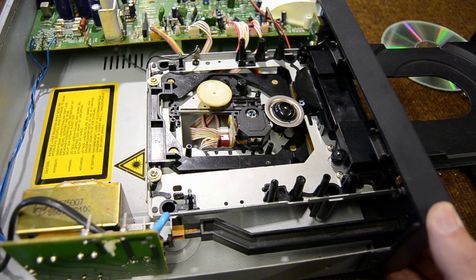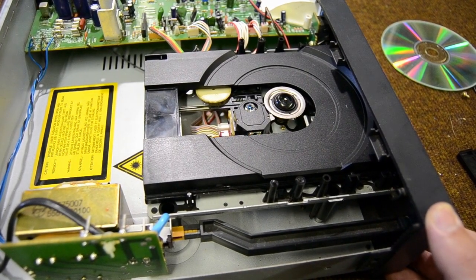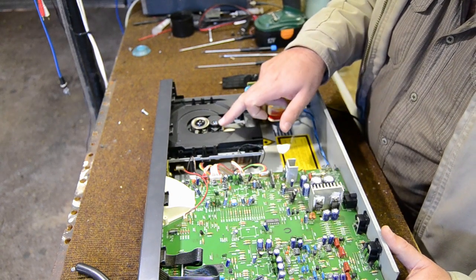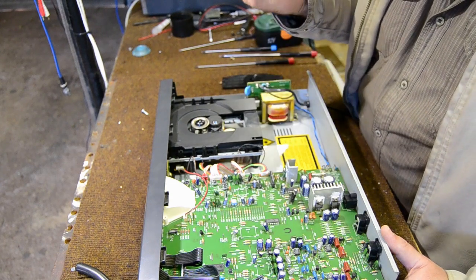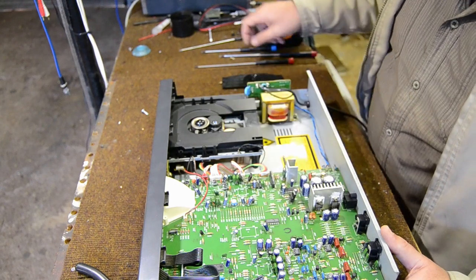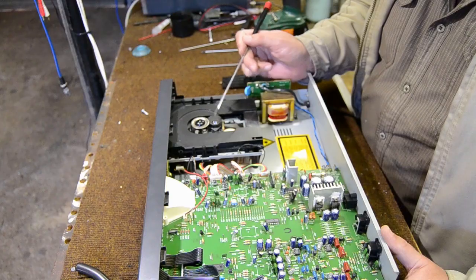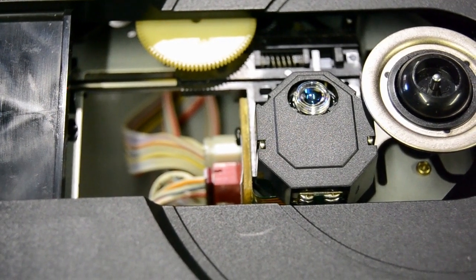Once the sled reaches the inner limit switch, the controller will switch the laser unit on — the laser itself will start to shine. The lens of the laser unit — that is the lens right there — will then start to move up and down.